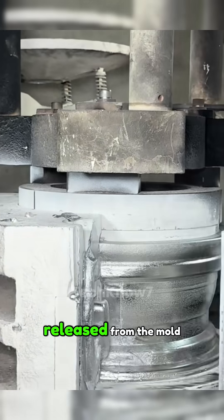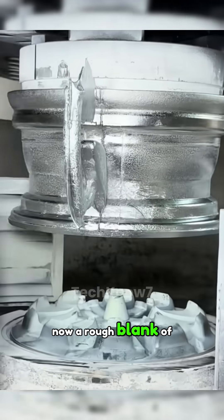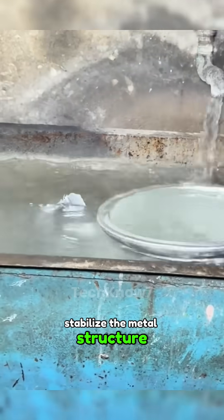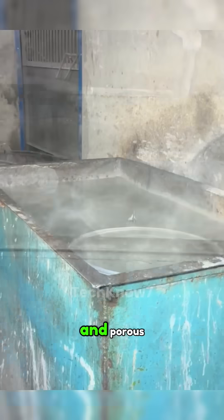After cooling, the wheel is released from the mold, now a rough blank of its final form. It's quenched in water to stabilize the metal's structure, though the surface remains uneven and porous.